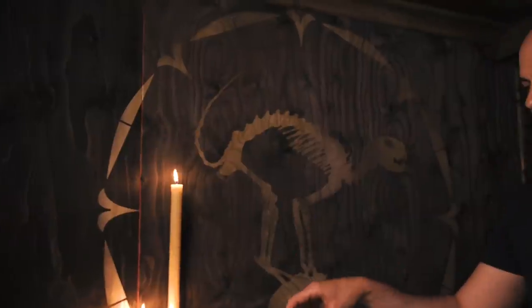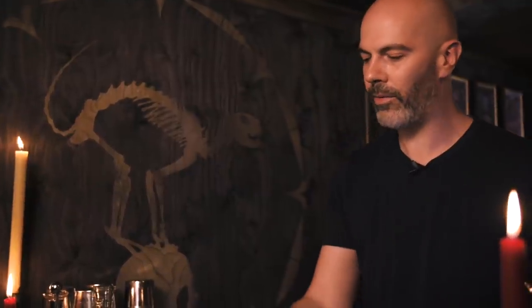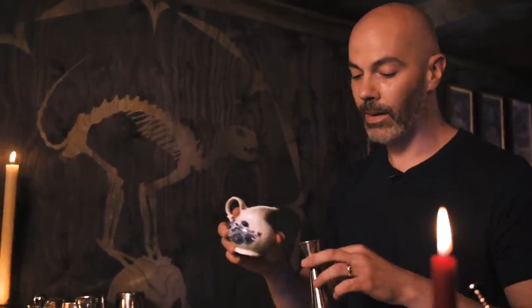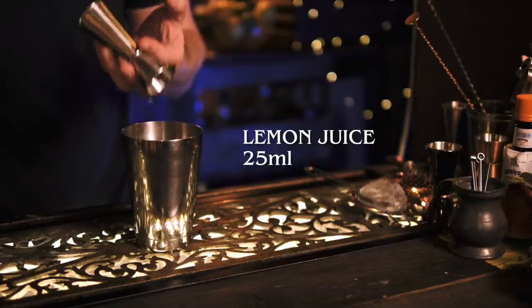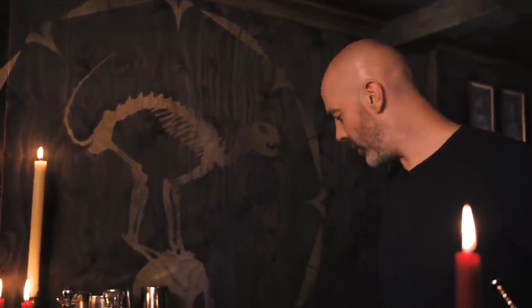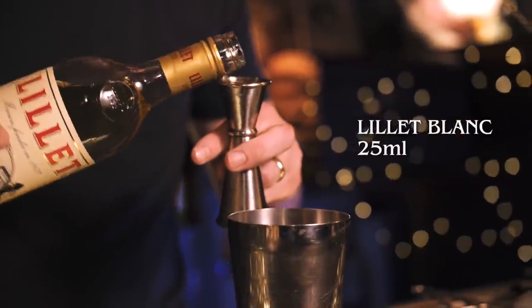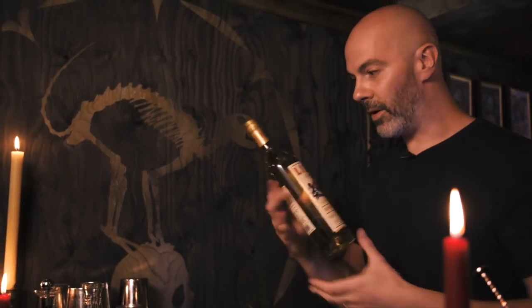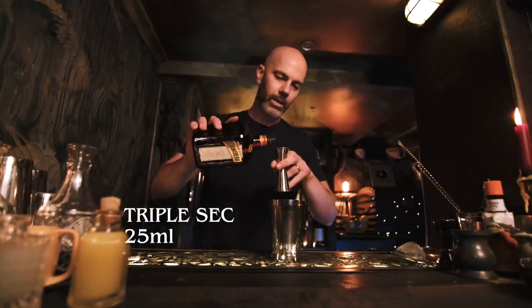Mission number 11 is the Corpse Reviver Number Two — one of my favorite cocktails. We're going to start with freshly squeezed lemon juice. It's an equal parts drink, so that's 25 mils of lemon juice. Next we're going to go with Lillet Blanc — again 25 mils — make sure you keep this stuff in the fridge once you've opened the bottle. Next is Cointreau or triple sec, 25 mils.